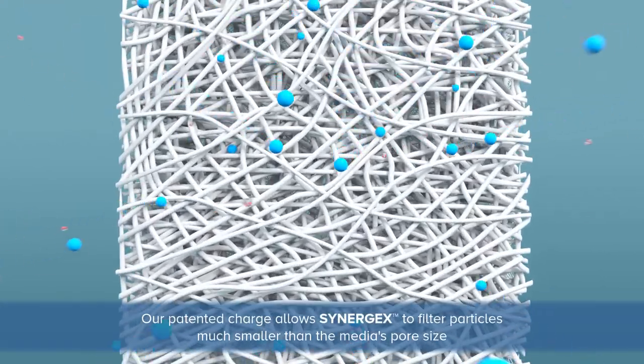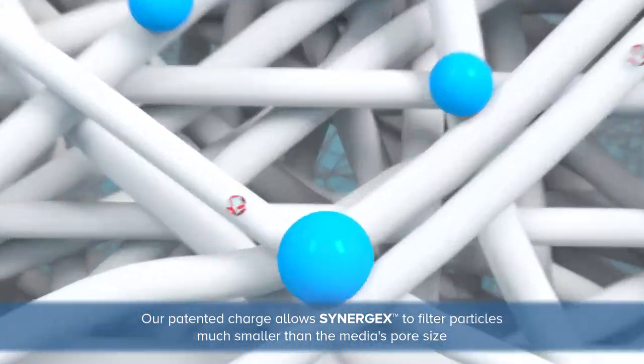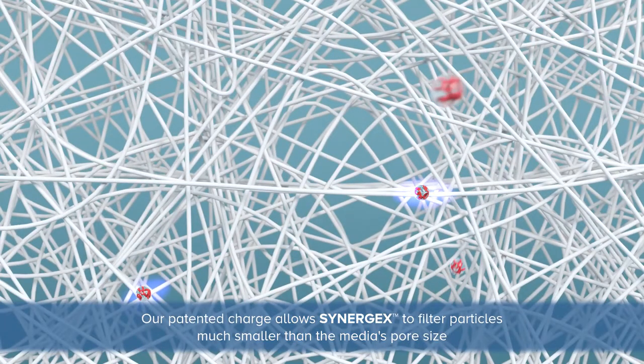Our patented charge allows Synergex to filter particles much smaller than the media's pore size.